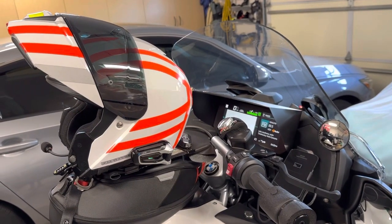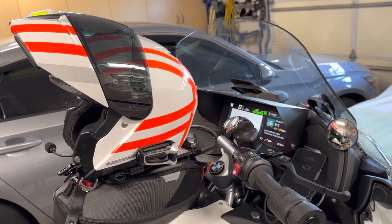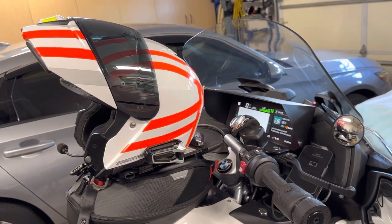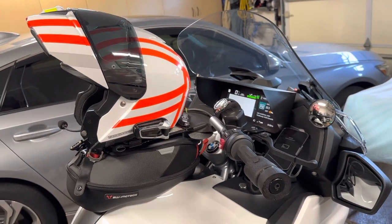Hey guys, this is my BMW R1250 RT — a 2023 model. I just wanted to show you the options I have for listening to music.